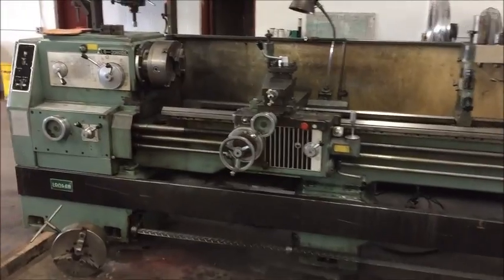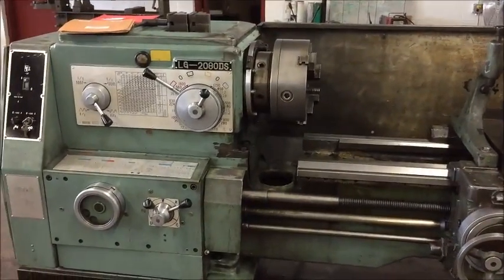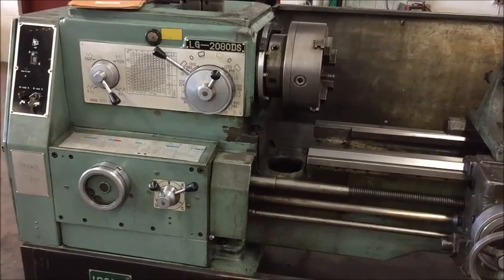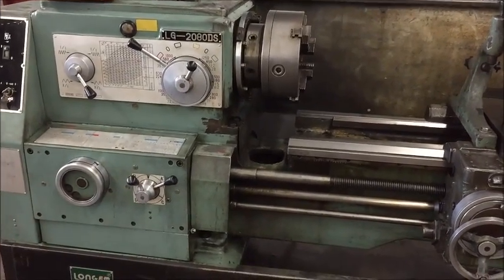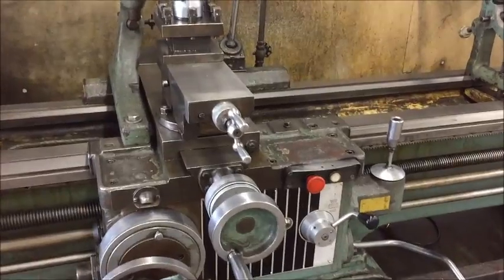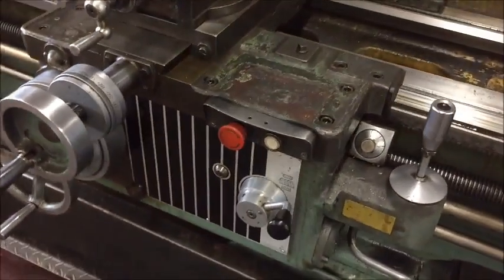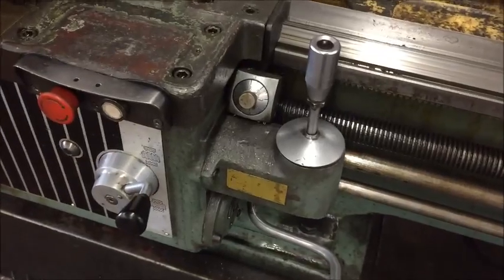Spindle speeds are from 11 to 1600 RPM. It's equipped with longitudinal and cross power feeds, with rapid traverse on both, and a threading dial.